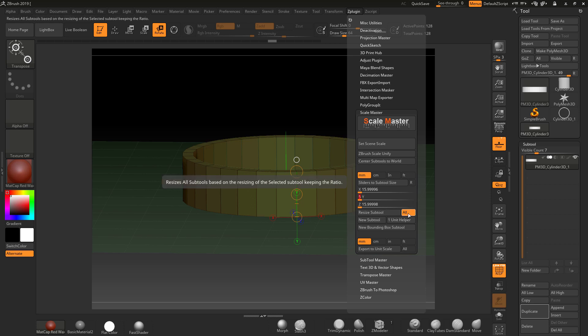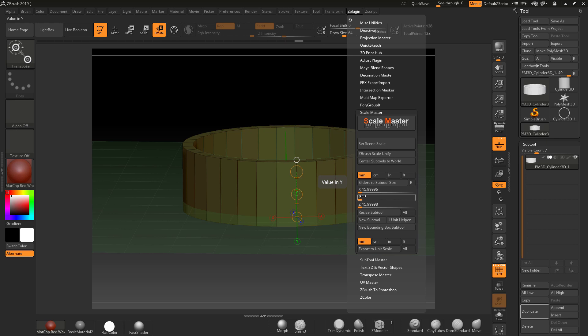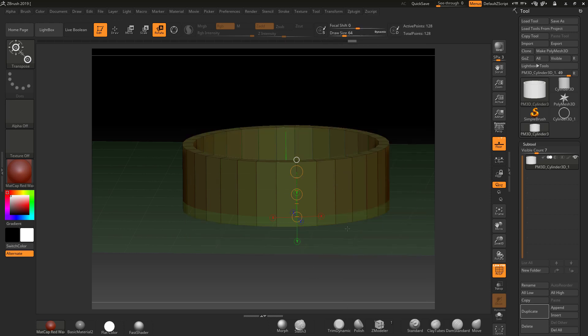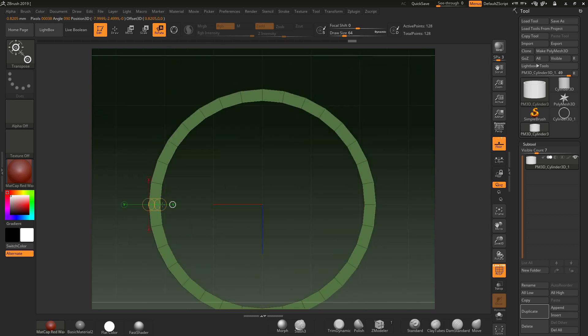I'm going to put in 5 and hit enter. I can leave All on or turn it off — if you've got more subtools you might want to turn it off. Then just hit Resize Sub Tool, and now it will take this value and change the Y height but keep the X and Z the same. Click resize and there you go — notice it's changed. So if I put 10 and hit enter then resize, it gets bigger. Back to 5 and resize — back to 5. If I come out and measure this, it gives me a value of 5.